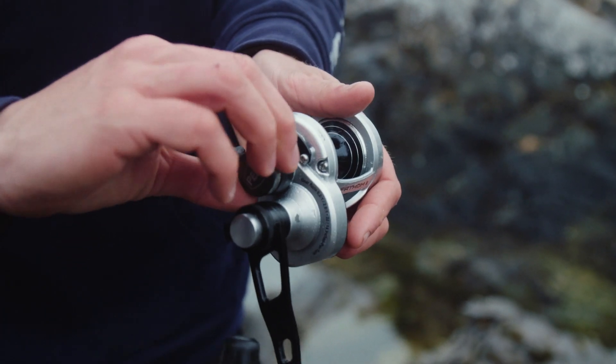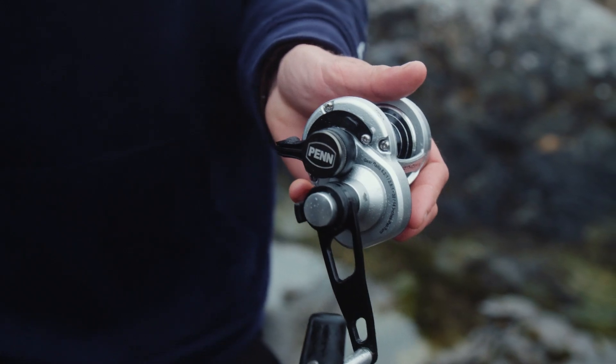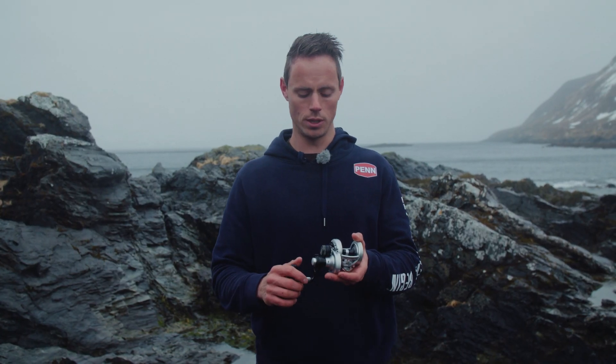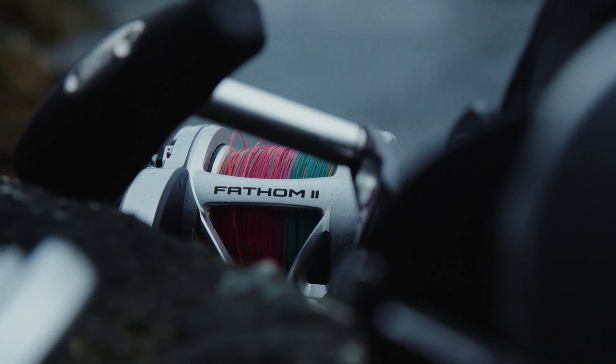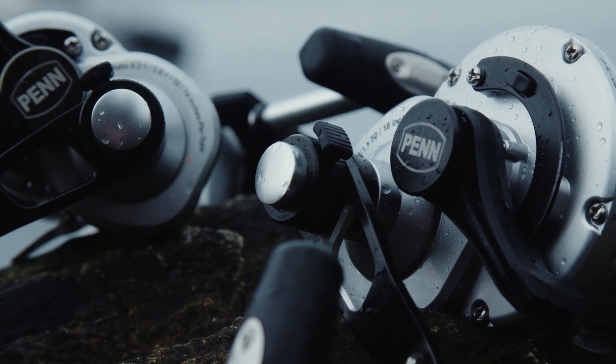Some of the other features include this new pull-to-turn preset knob, which makes sure that you do not accidentally adjust the drag during the fight of a fish or even while you're fishing. Go check them out in your shops — the Penn Fathom 2 lever drag reels.